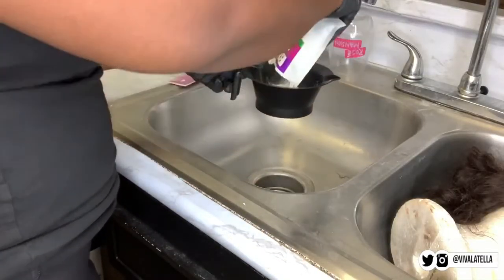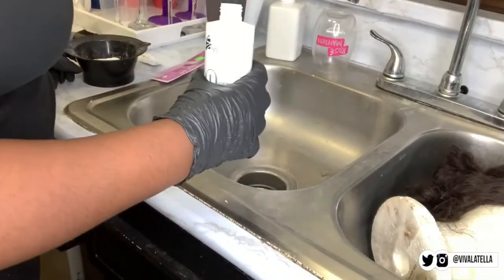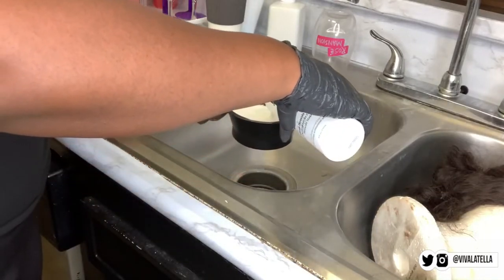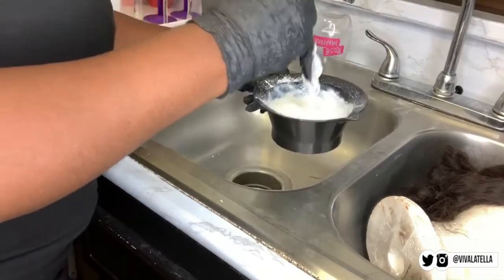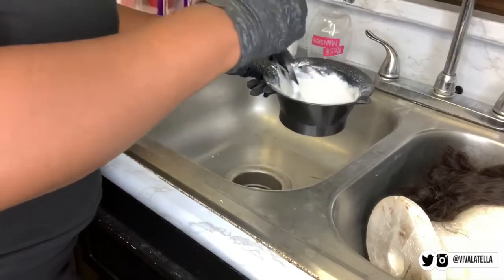I'm pouring in one pack of the BW2 bleach and a generous amount of the 20 developer. I wanted 30 developer so that the processing would be quicker, but this is what was available, so it'll have to do. I'm mixing it all up until it gets to a creamy consistency, just like this.